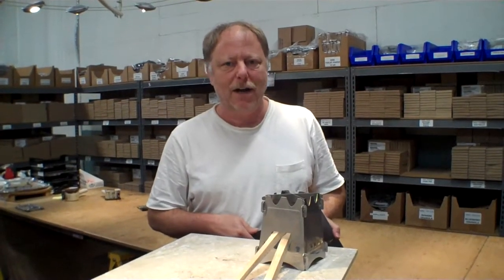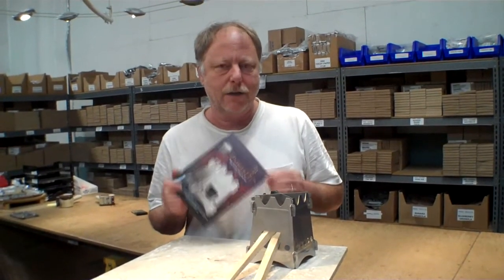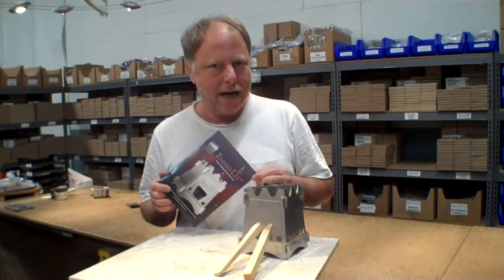Hi, I'm Brian from TheEpicenter.com. Today we're going to take a look at a new stove called the Emberlit Stove. It's available in stainless steel and there's also a really lightweight titanium version.